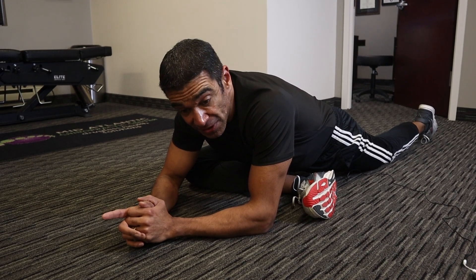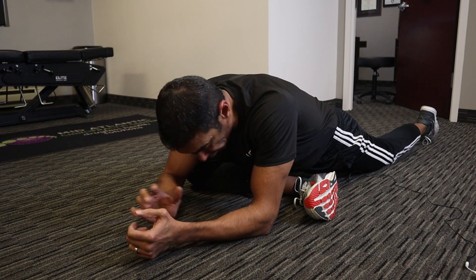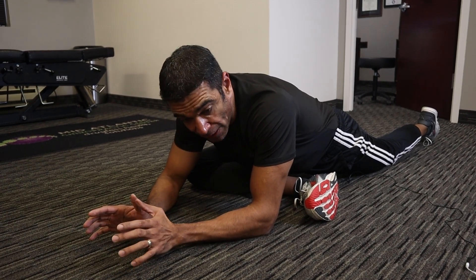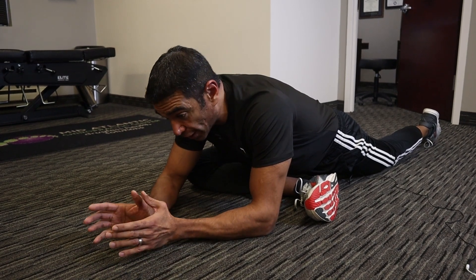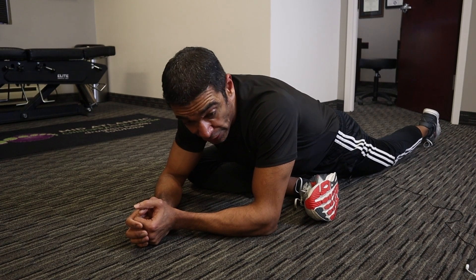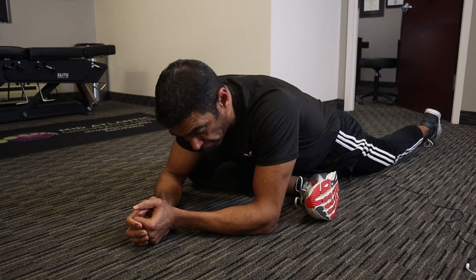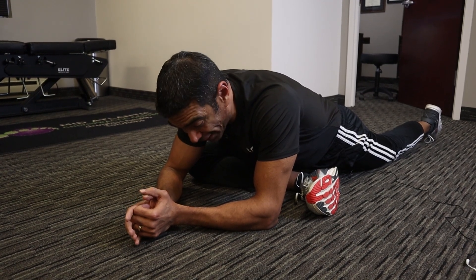One important note: while you're in this position, it's very dangerous to try to adjust your position. Don't try to move your foot or knee. If you're not in the right position or feel uncomfortable, go all the way back up, readjust, and then come back into it. In this position, if you move, you can hurt yourself — get a cramp, muscle spasm, or a pull.